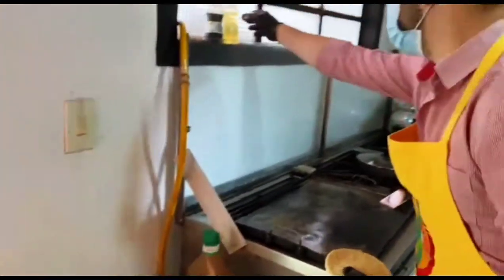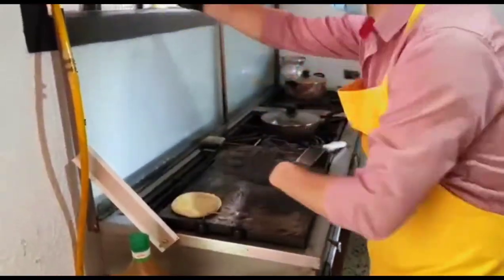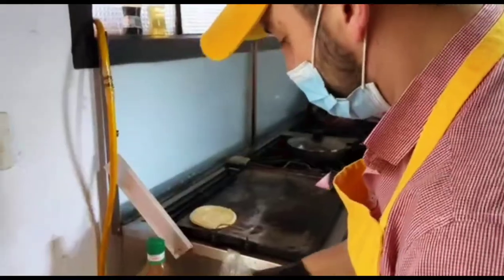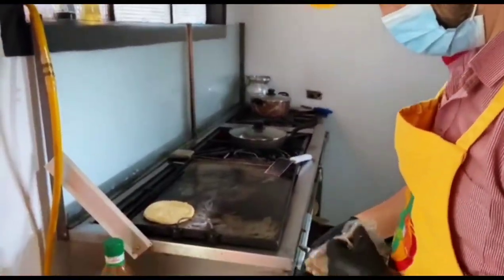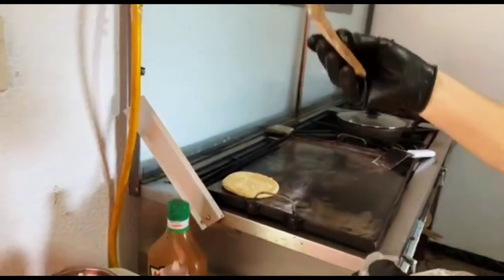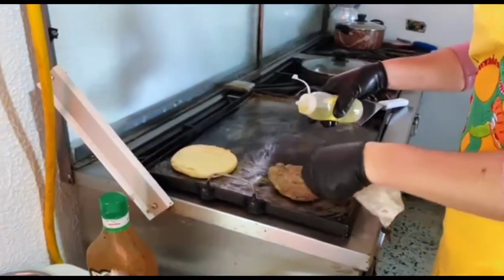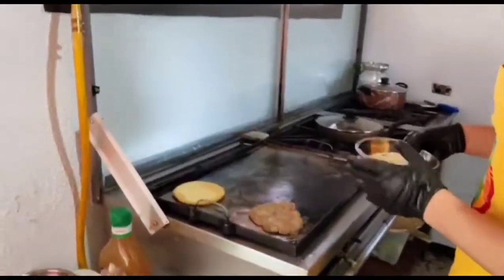Now we are going to put only a bit of salt. This is a special carne that we prepared for a recipe of the house.